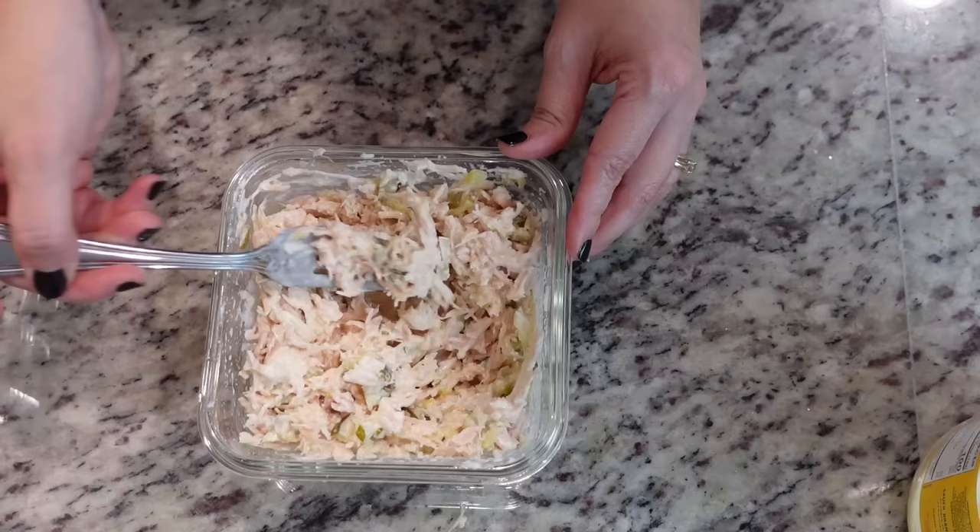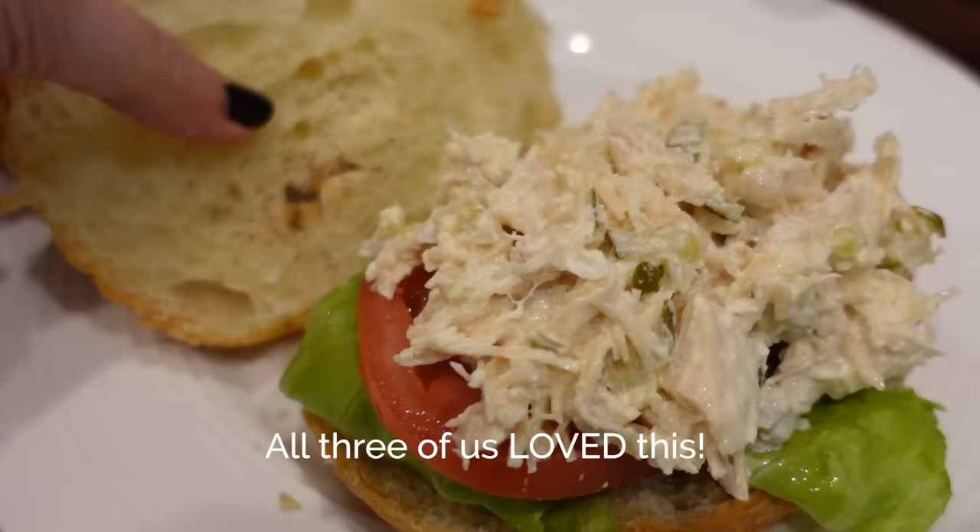Let's give this a taste test. That is really good. I'm just going to put it in the fridge for about an hour so it can chill, and it'll be ready for sandwiches later.